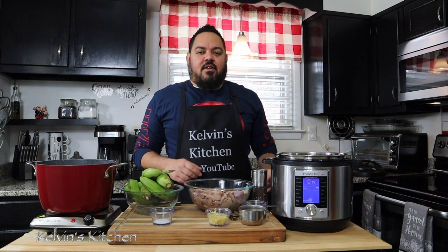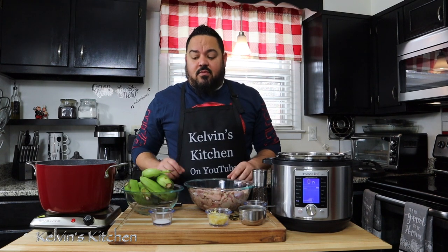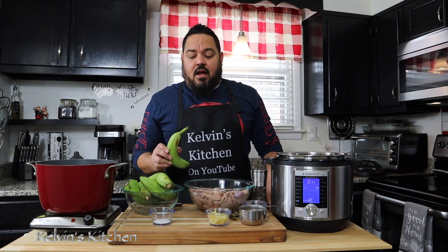Welcome to another episode of Calvin's Kitchen. On this episode we're making molleguitas en escabeche, or chicken gizzards with green banana escabeche style.